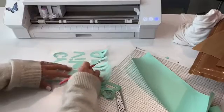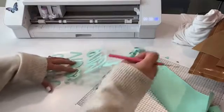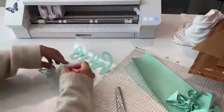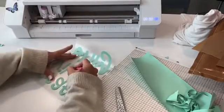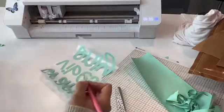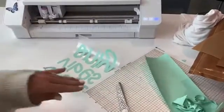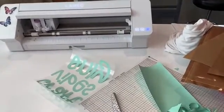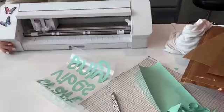You guys like to see when things don't go right, and usually it's when it comes to weeding where things don't go right. So I'm literally just setting myself up for an issue, but that's okay — that's why we like Facebook Lives.